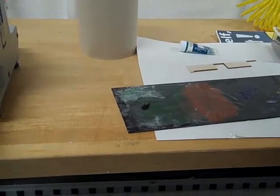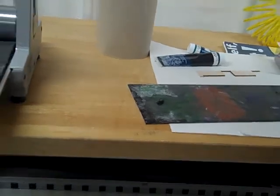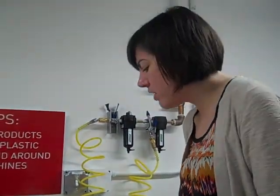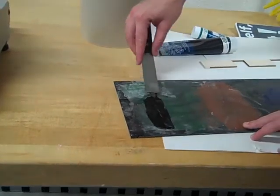The water-based inks dry a lot faster than oil-based inks, so anybody who's printed more with oil-based inks will notice you have to keep redoing your ink. The retarder really helps for that, but it's still not anything like oil-based ink.